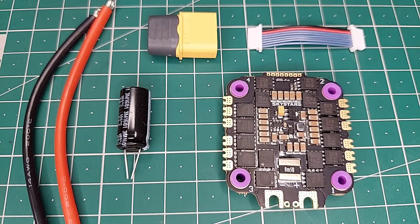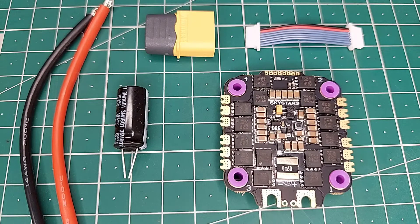Hey guys, welcome back. Today we have the Sky Star 45 amp 6S ESC, and it is a BLHeli 32-bit ESC. At the end of this video we're going to have flight footage, so without wasting any more time let's jump into the video. Now let's see what we get inside the packaging.